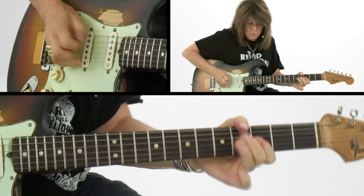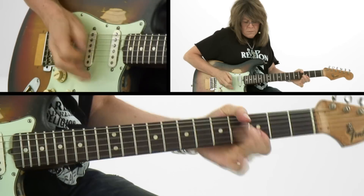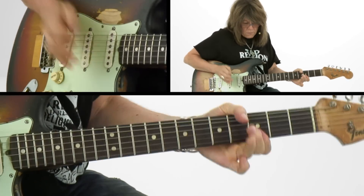We'll cover a song that I wrote called I Went Down Easy. This is a slow, rhythm and riff-driven song. It's a lot of fun.